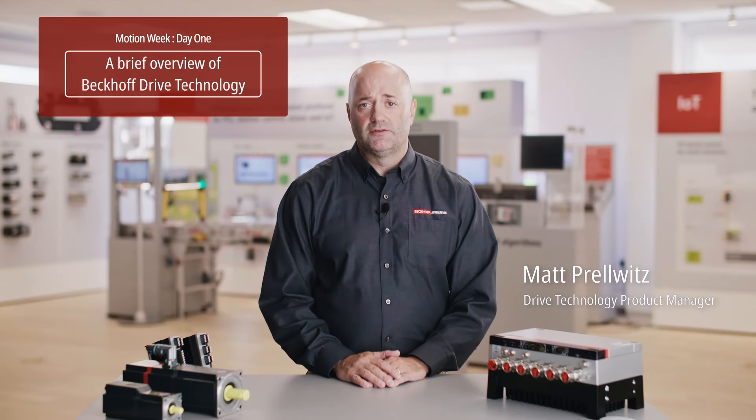Hi, I'm Matt Crowitz. I'd like to introduce you to our motion week. We want to introduce you to the Beckhoff servodrive solution and the hardware that goes around that.